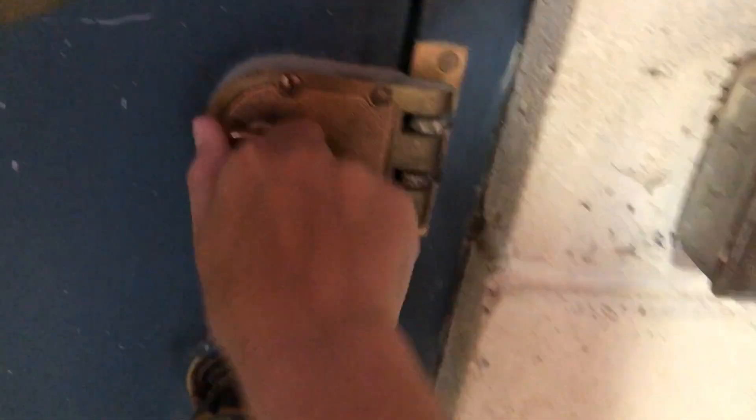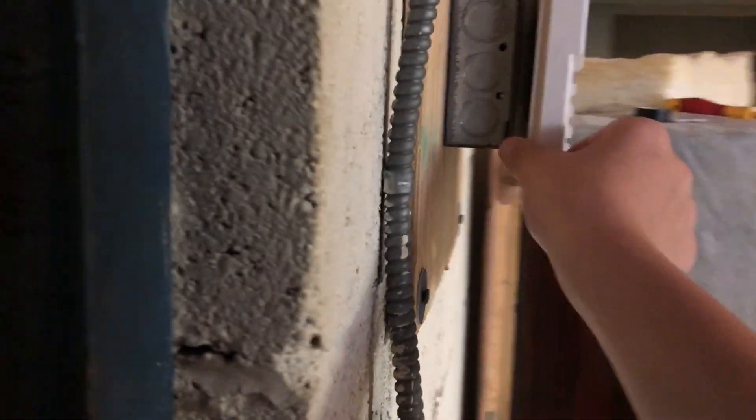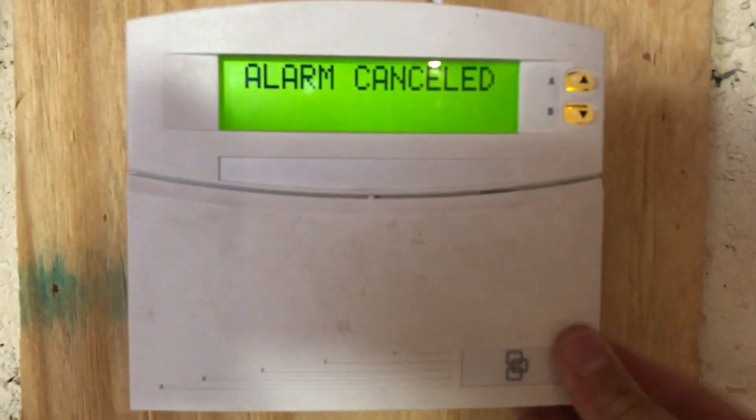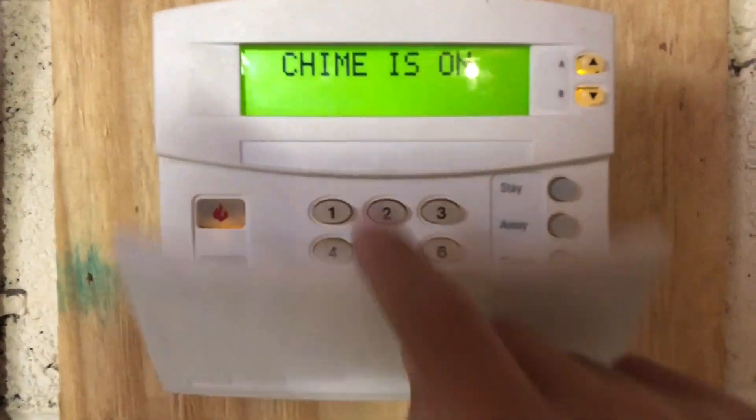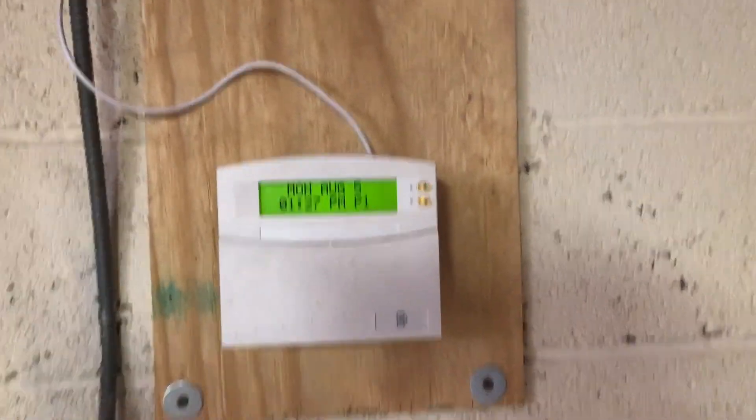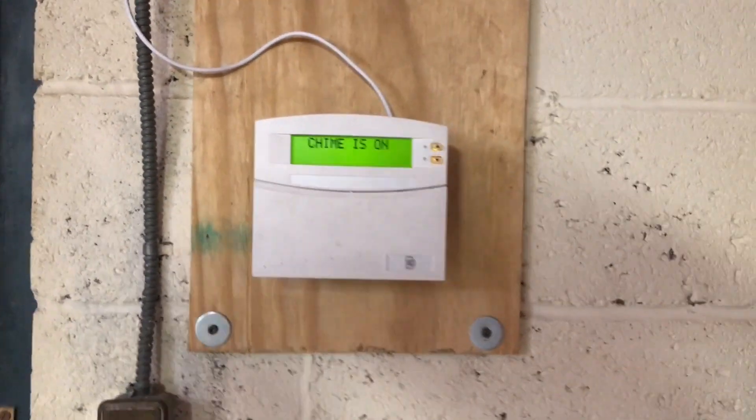One last test we're going to do — I'm going to go in my garage and see how loud it is in the garage. There's my board. Police panic alarm. Please enter code. Alarm canceled. Police panic alarm. System is disarmed. Police panic alarm. So that about wraps it up for Concord 4 System Test 2.